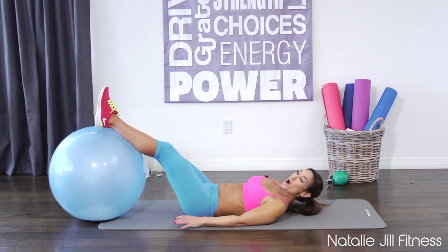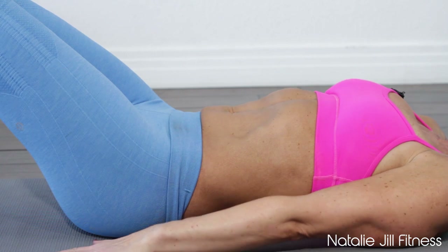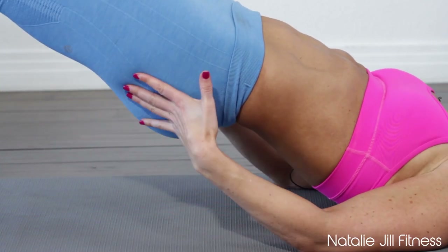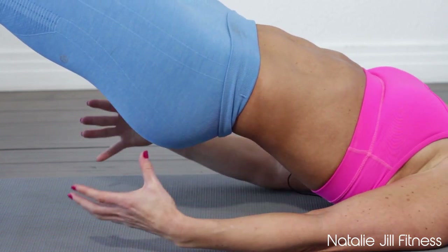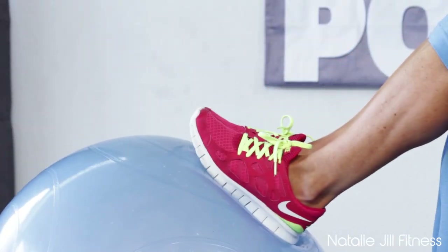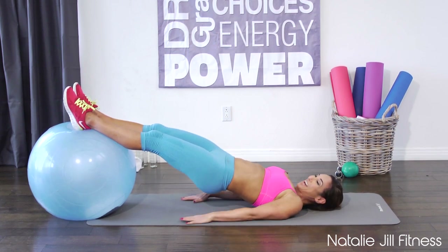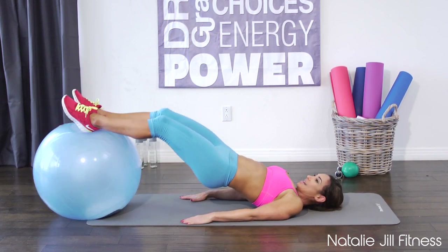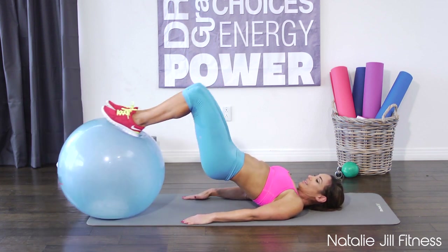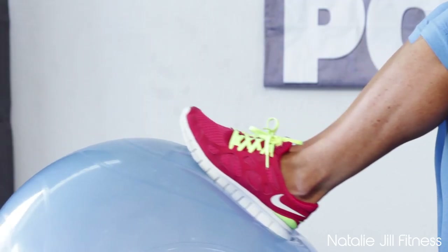Come over onto your back, legs up on the ball. Everything's gonna stay tight in that core, that center, and those abs. Palms down to the ground. We're gonna lift up, squeeze — you'll feel just from lifting up there you're engaging it. You're gonna feel a tighter squeeze and we're gonna slowly curl back, dragging those heels inward, working those hamstrings. Ready? Join me — put your legs up, squeeze in and roll it out, really slow and controlled. Squeeze in and out.